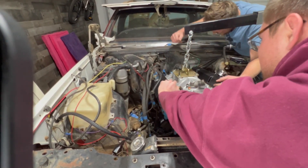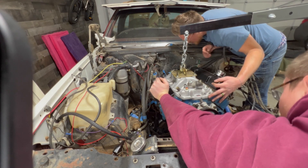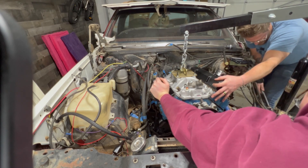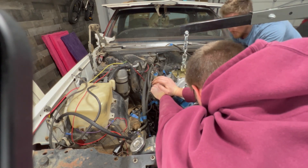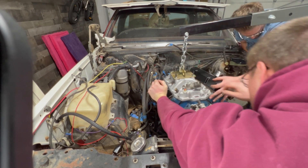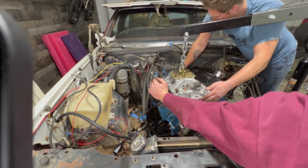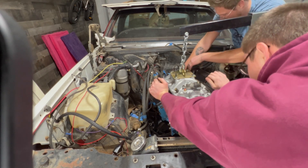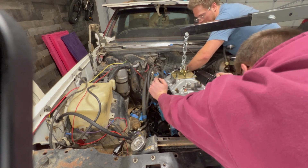I'm just going to stay focused. I think the engine needs to go down a little bit in order for that passenger side to be lined up. I'm going to stay focused on keeping this pin in, and you apply pressure on that side. There we go — we're connected. Now we need to get a bolt in somewhere. We've got our engine and transmission together.